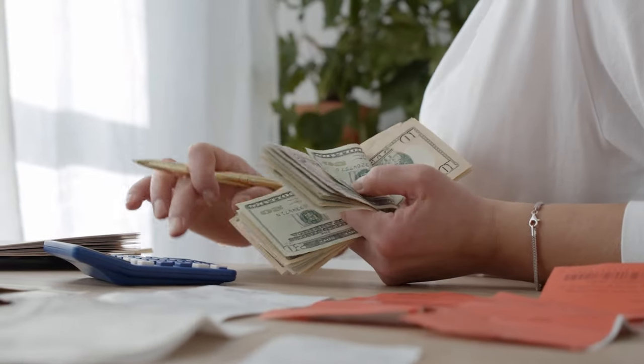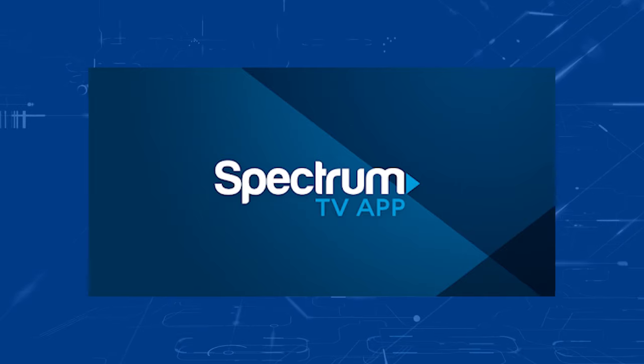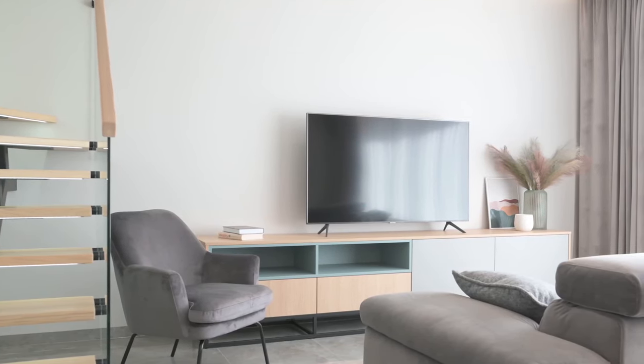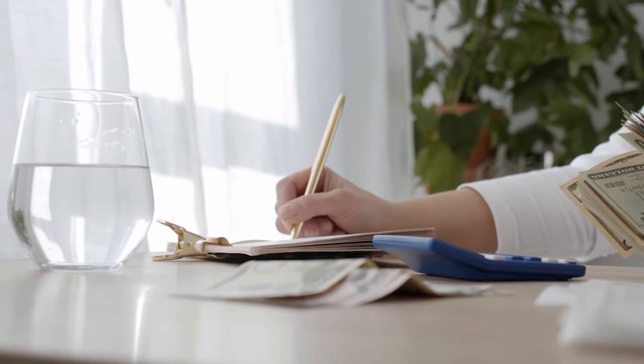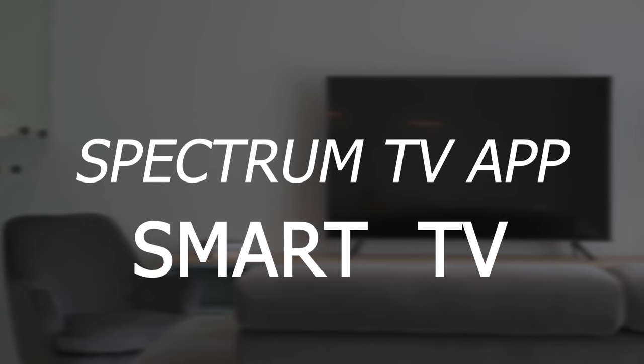One way that people have saved money on their cable bill is by downloading the Spectrum TV app on their TVs. Spectrum can be watched on many TVs without a cable box. By downloading the Spectrum TV app, it can save you every month by using the Spectrum TV app instead of renting a box from the company. So in today's tech video, I'm going to show you how to get the Spectrum TV app on your smart TV.